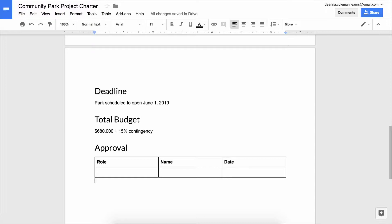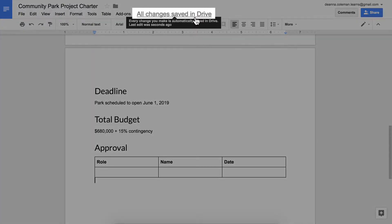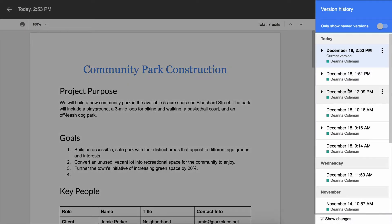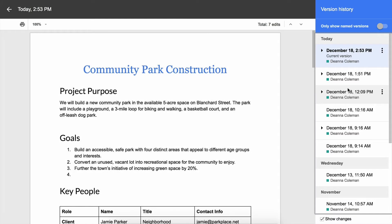In the future, if you want to see the brainstorming page again, check your version history. Find and click the link that says all changes saved in Drive or see new changes. All the dates and times the document was edited appear in a sidebar. To see a previous version of the document before recent changes were saved, click on any of the dated entries.